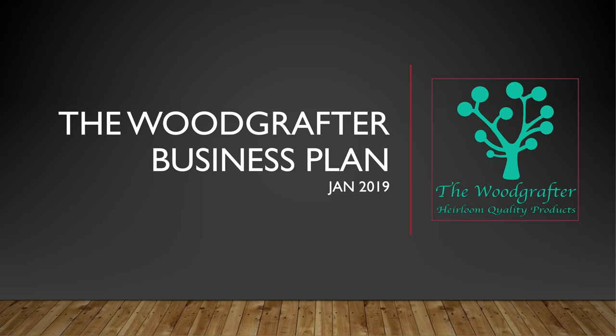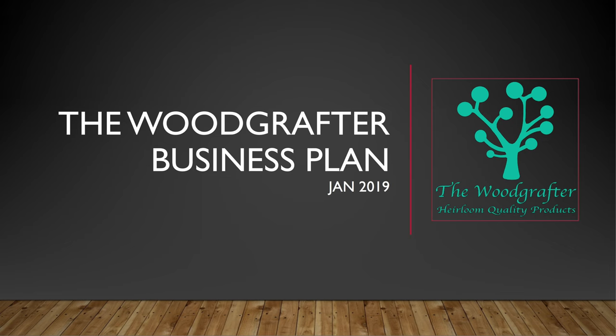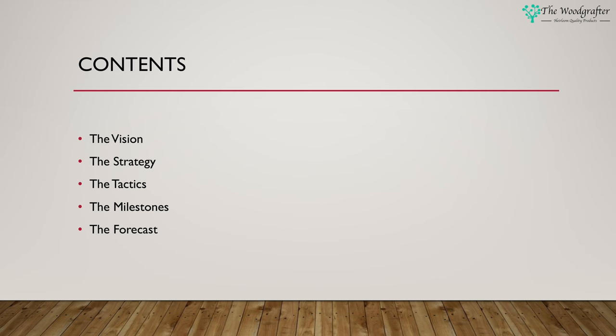Last time in the Wood Grafter business series we looked at building a business plan using a technique known as lean business planning. In this episode we're going to look at the Wood Grafter business plan, so if you're interested in seeing a worked example this could be for you. You should recognize from part one in the series these five areas: vision, strategy, tactics, milestones, and forecast. If you've not seen that video or need a refresh, go and watch it now and then come back to this one.